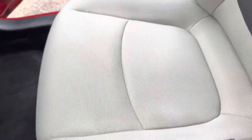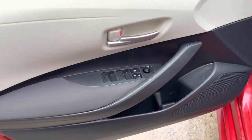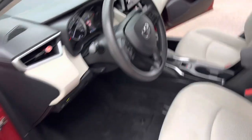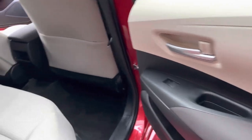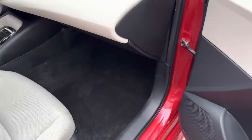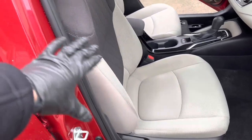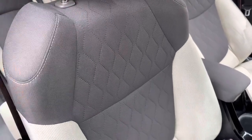That stain that was here is pretty much gone. I'll probably extract that one more time. The driver's side — everything is pretty much clean, nice deep clean, smells nice and fresh. My wife recorded the trunk — we steam cleaned and extracted the trunk too, so you'll see that in the video. Everything is pretty much good. Everything came out nice, deep clean, looks nice and rich, nice and white — or beige — the way it's supposed to be. Even the black or gray part looks nice and clean.